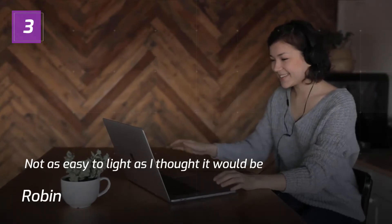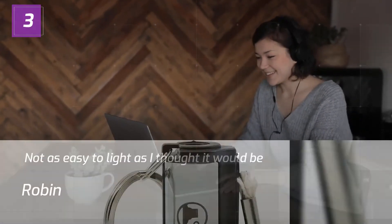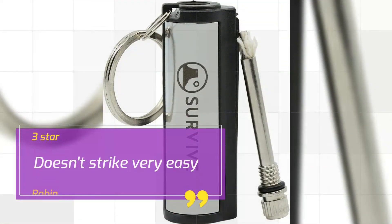Number 3 — Not as easy to light as I thought it would be. 3 stars by Robin: Doesn't strike very easy.